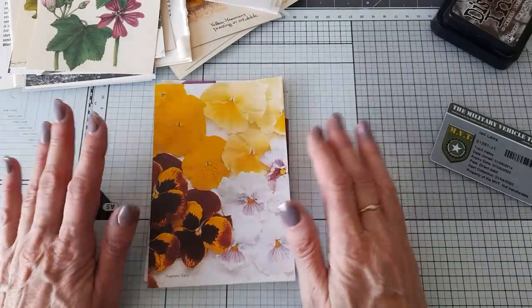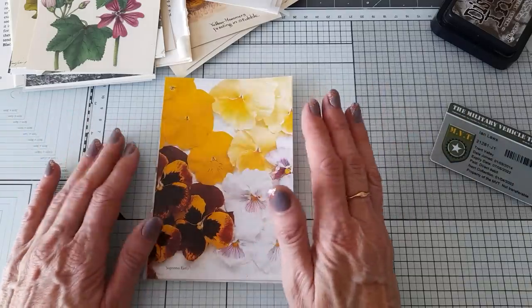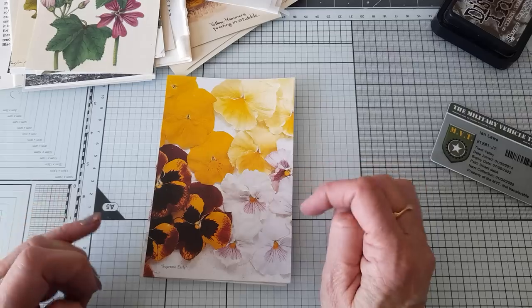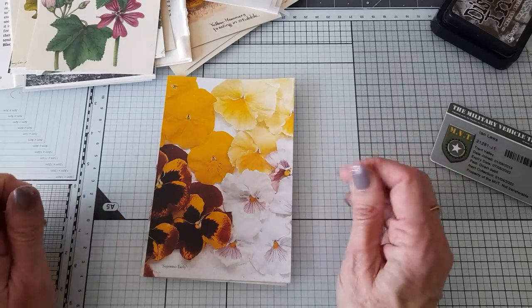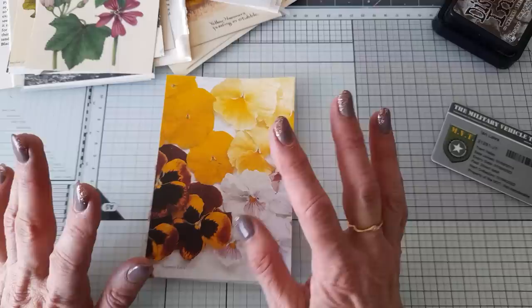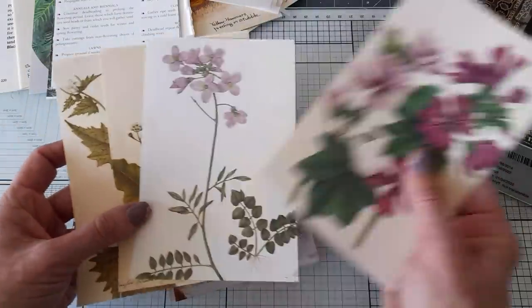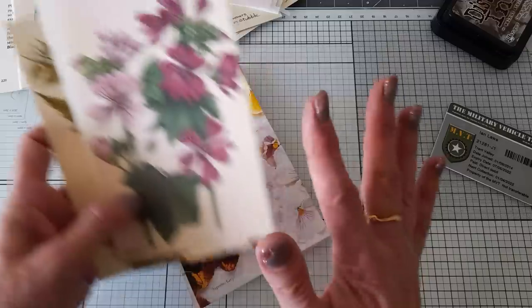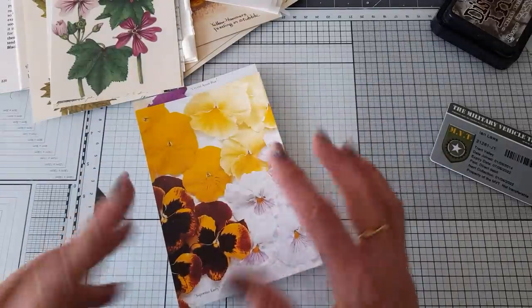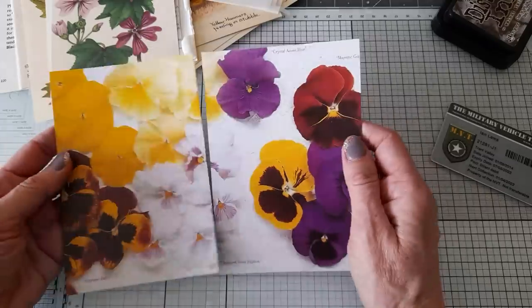Hello, good afternoon everyone, thank you for coming to join me today. In between projects I'm just busy printing papers that I want to start my next project. I've been going through a box of stuff trying to sort my room out and I found some cutouts that I've got and I don't know what I was going to do with them, so I've had a think about what I want to do — I'm going to make some little booklets.